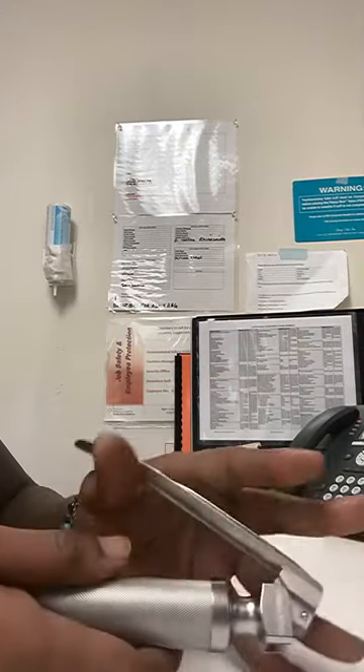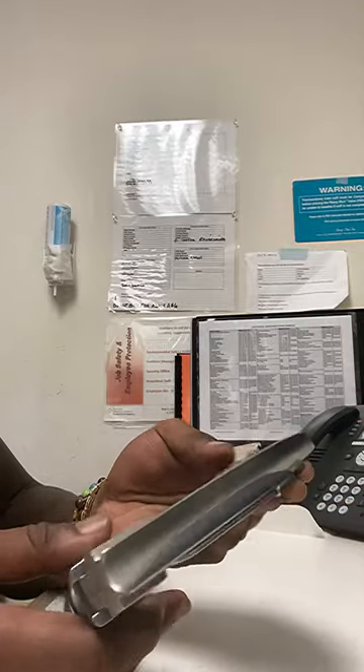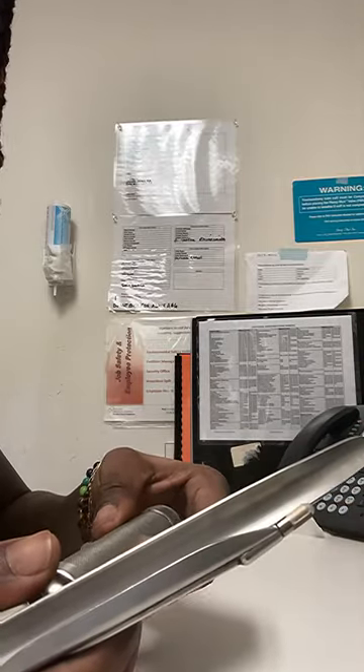This is our laryngoscope. It's a Miller. You can tell it's a Miller because it has the straight blade. Mac usually has a curved blade.